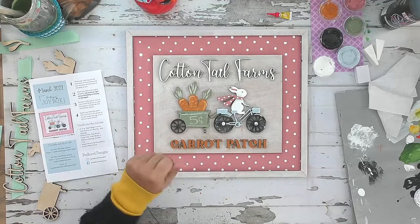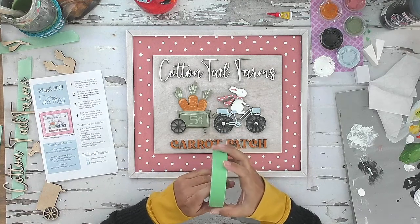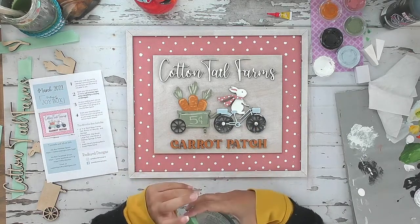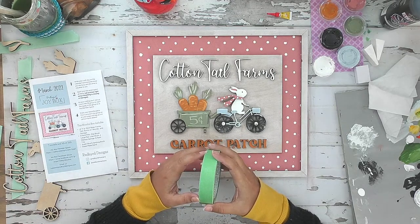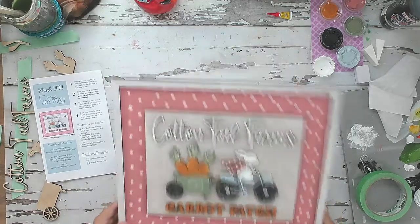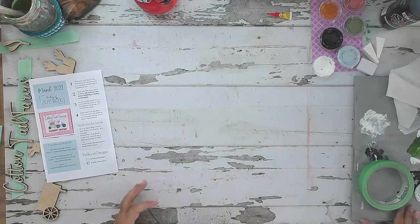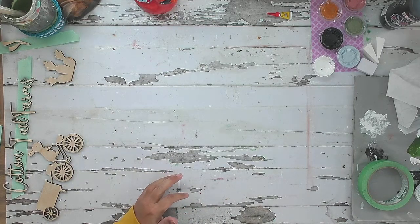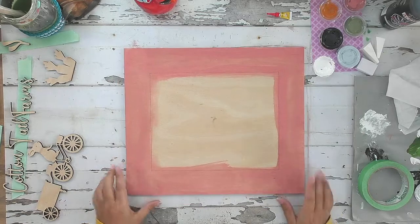Let's talk about what else you'll need: just masking tape, baby wipes or a damp paper towel, a jar for cleaning your brushes, something to protect your surface, and a rag for cleanup. Not a lot this month. So let's go back and start from the beginning - this is take two, I apologize for losing that first part of the video.